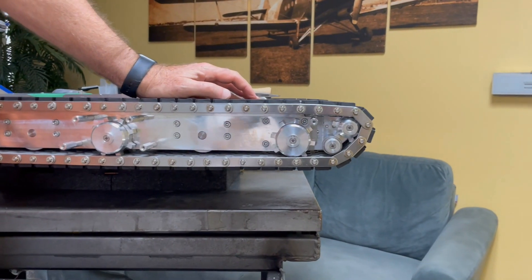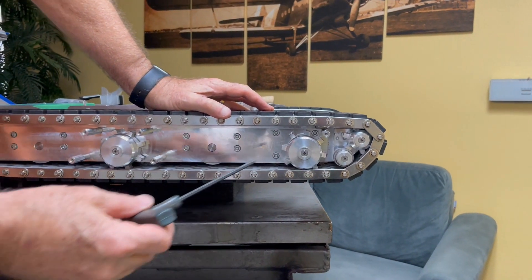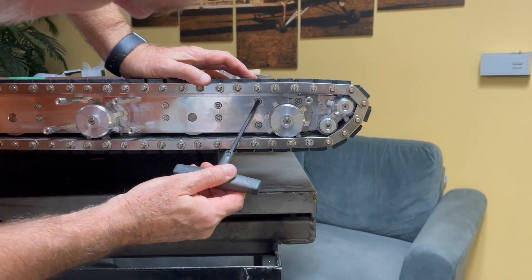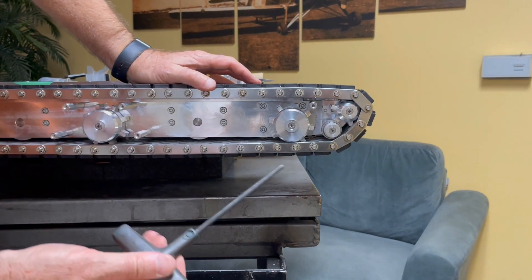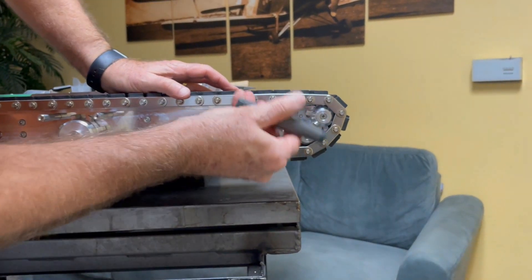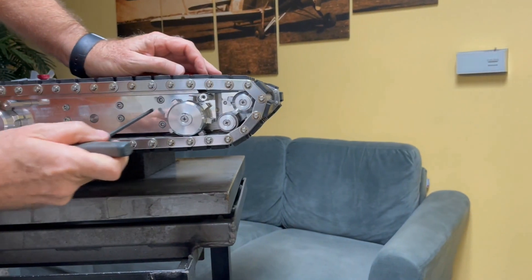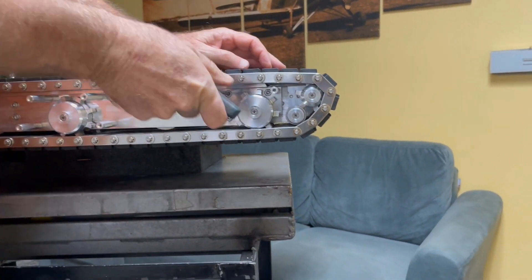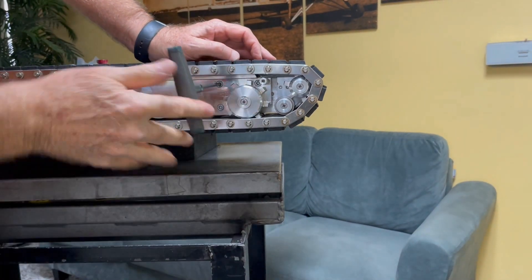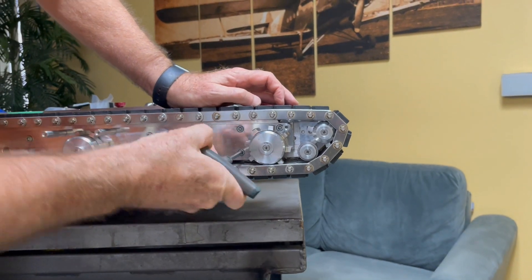To take the track off, what I need to do is loosen the track. To do that, there are three screws — one right there, one right there, and one right there. I'm going to use my 3/16ths Allen wrench to loosen those. I'm going to loosen each one, not take it out, just about a half a turn. These will be Loctited in place, so you might need a little extra strength to turn them.